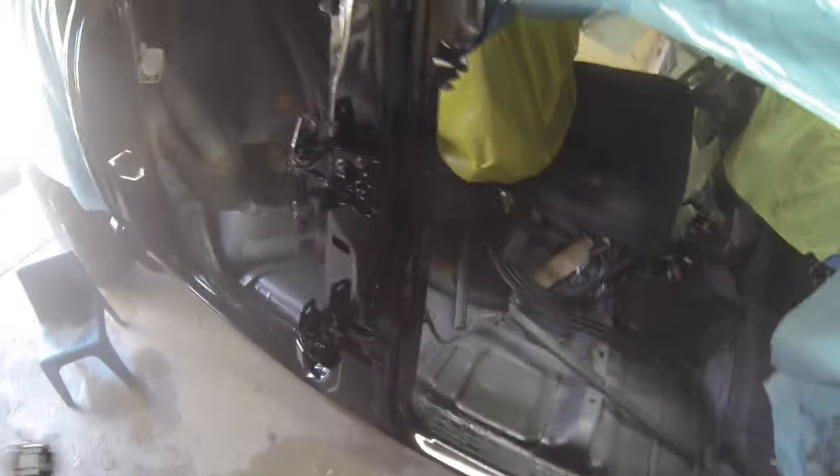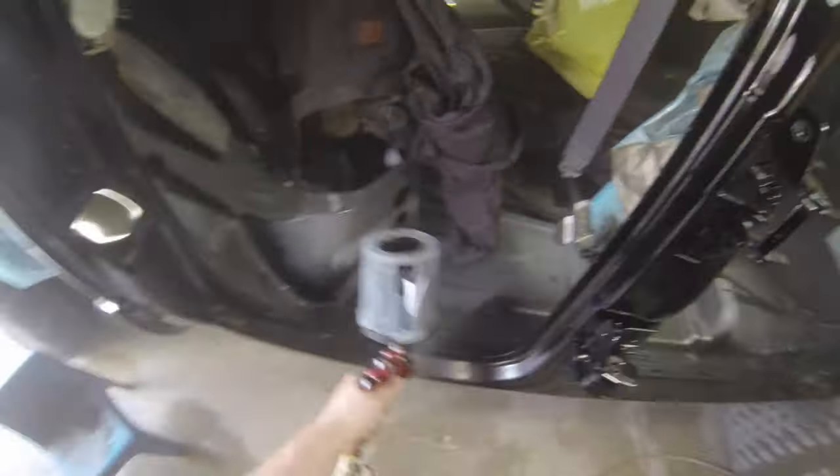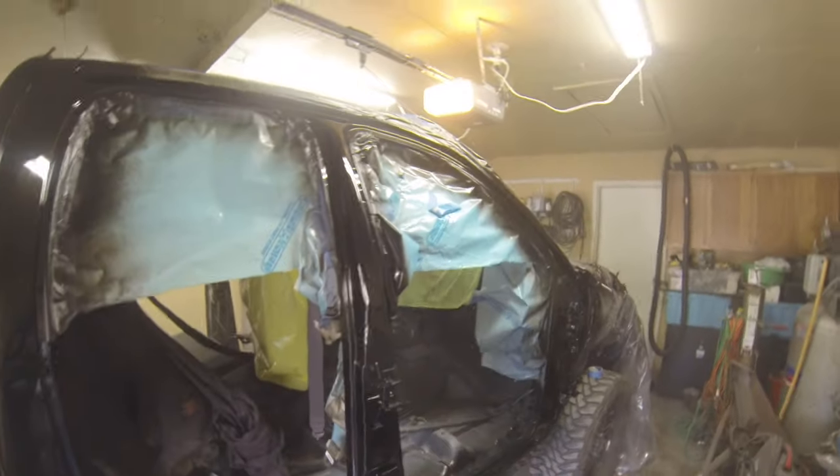The gun I'm using is a DeVilbiss GTI Pro Special Edition Spraylion. I picked this gun because they put out a lot of material. When I first started painting, I was using a Binks Model 7 copy made by Marson. What I loved about that gun is it put out a ton of material — it had like a 12 or 14-inch fan and just put out a ridiculous amount. So you really got to move; you've got to be quick. You can't lollygag in one area or you'll run the heck out of everything.